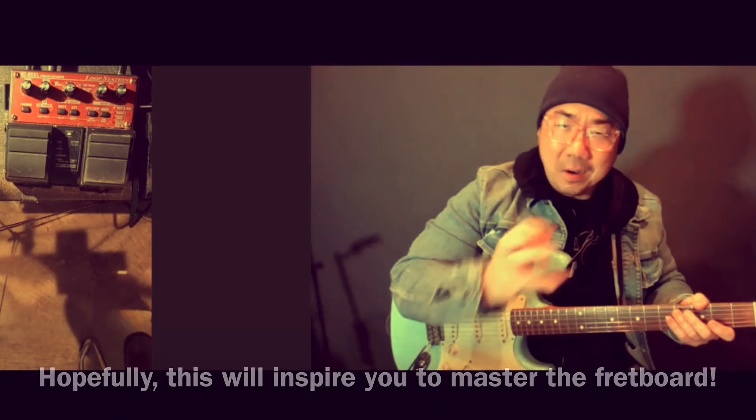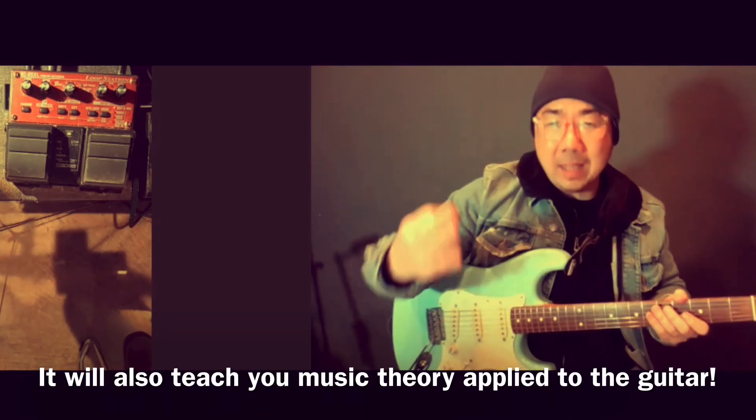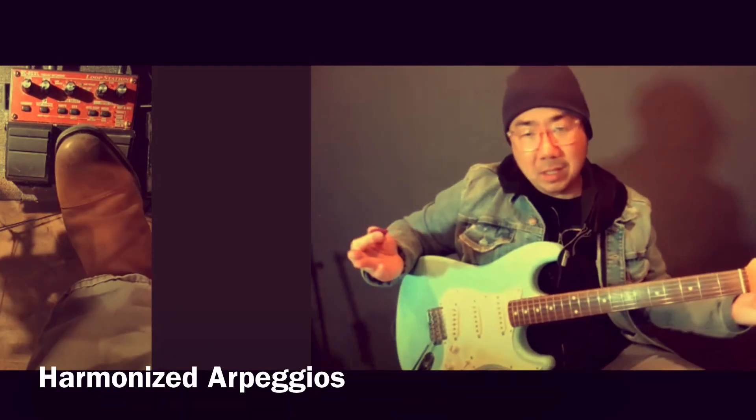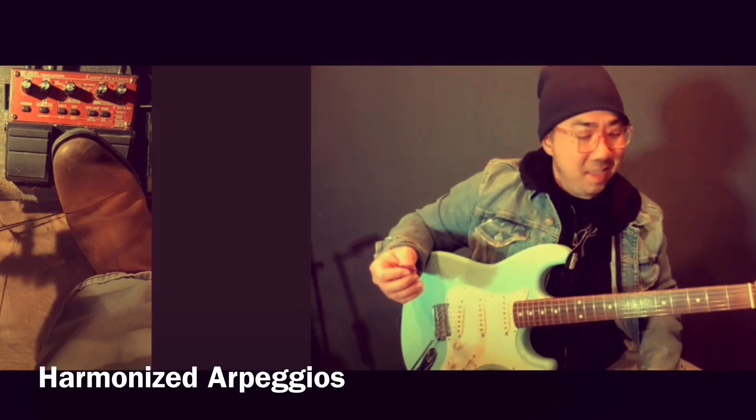This is where the theory also really comes in handy, just so you know what you're doing — whether you're taking a triad, a scale, or an arpeggio. I'm just going to show you a few more things here before I wrap up this little demo video. It's quite fun.